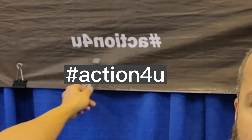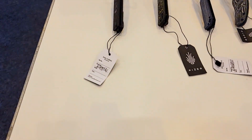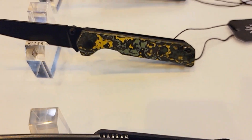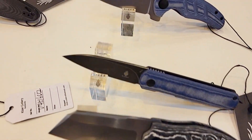This dude has shown me some awesome knives. You guys know about the Kaiser action race. Here are the Kaiser Friday clubs right here. And then we have the prototypes all over.